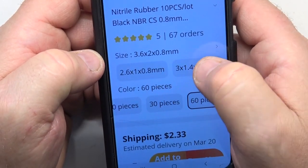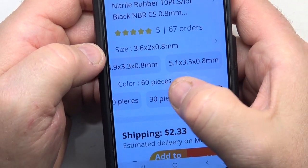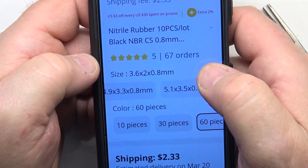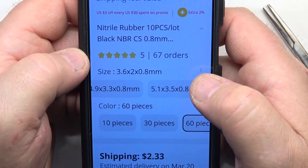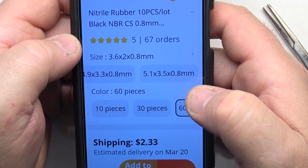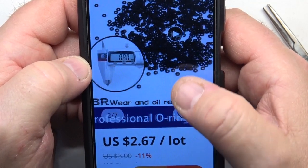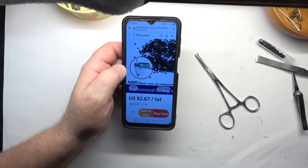This seller on AliExpress is the cheapest and the best. Just order all those sizes. You can change it to 30 pieces or 10 pieces, but I get sets of 60. Order more at once to save on shipping — it might take two or three weeks to arrive, but I've never had any trouble ordering off this website. Again, that's AliExpress.